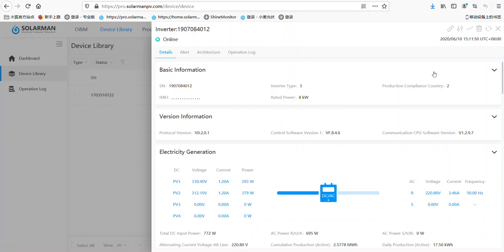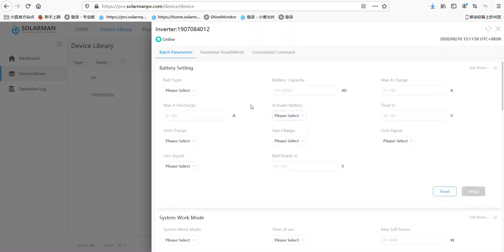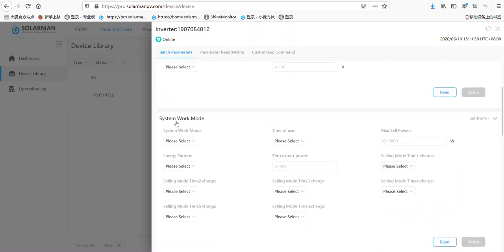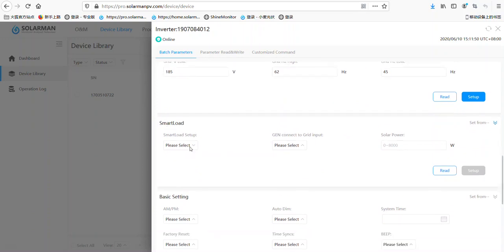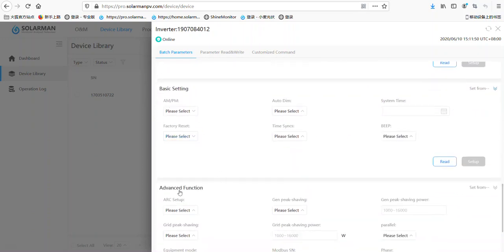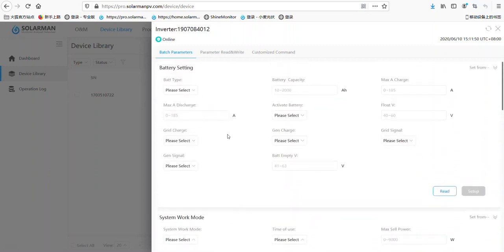Now if you want to set the parameters, click here. As we can see, there are many, many items here: battery setting, system worker model, grid setting, smart load, basic setting, advanced function. There are many options here.